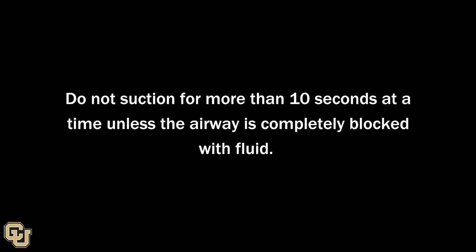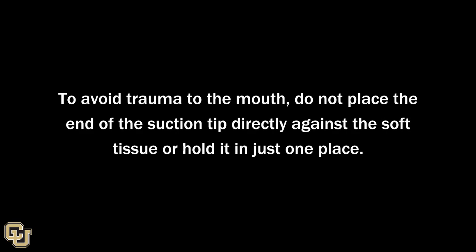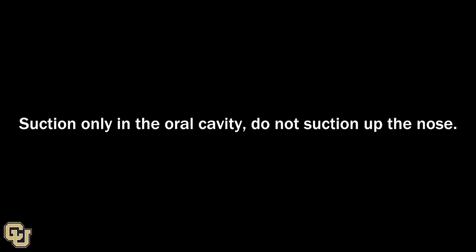Do not suction for more than 10 seconds at a time unless the airway is completely blocked with fluid. To avoid trauma to the mouth, do not place the end of the suction tip directly against the soft tissue or hold it in just one place. Suction only in the oral cavity — do not suction up the nose.